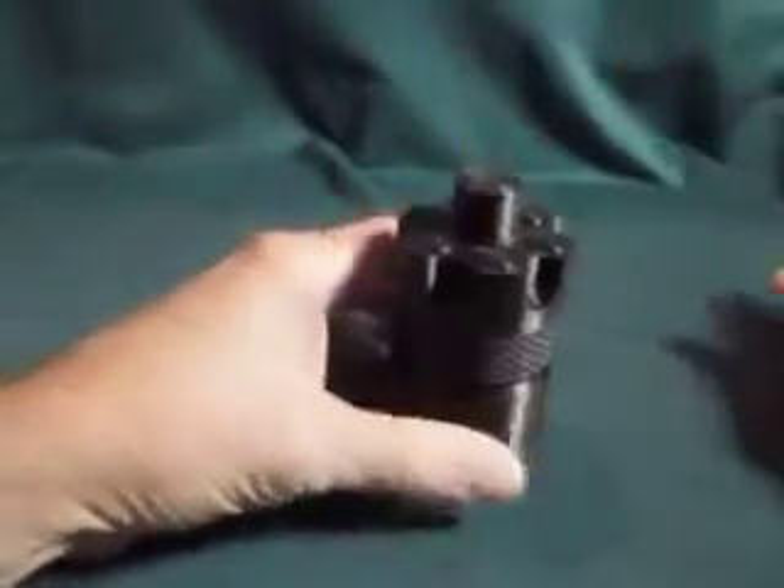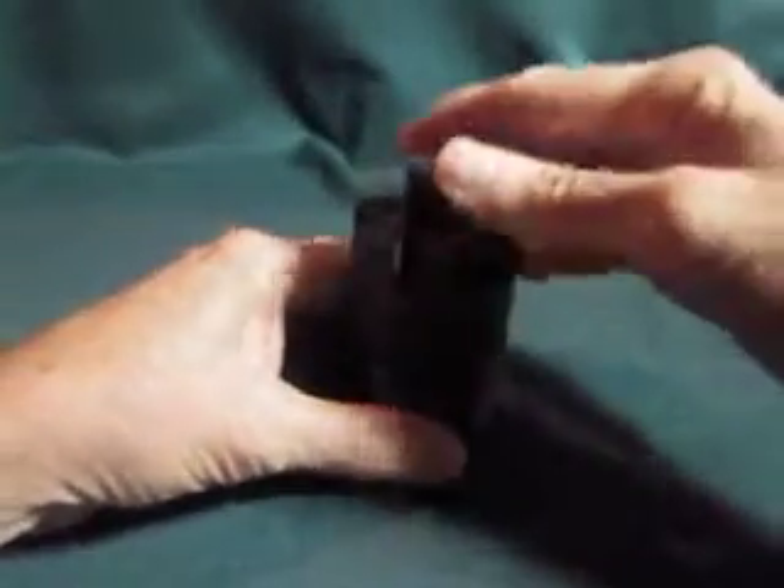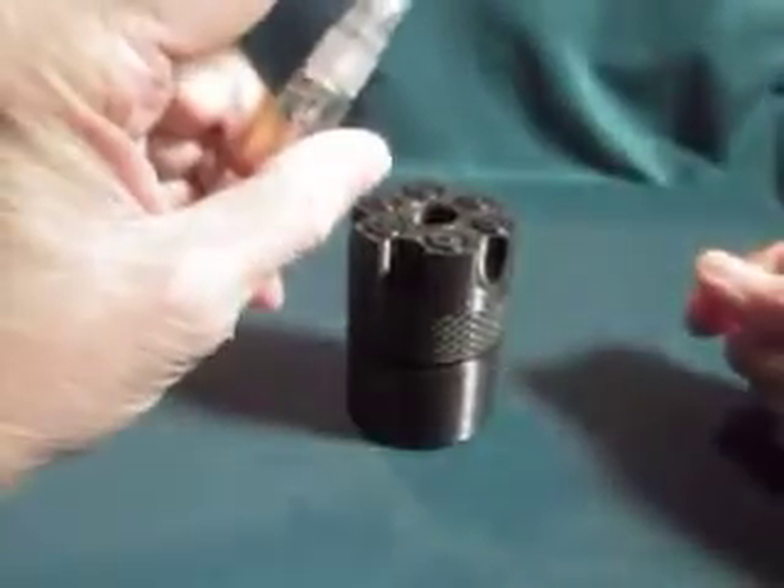Even when you take this out, it doesn't fall apart or anything like that. It's all been assembled so that it just comes as one continuous piece. You drop it back in, and you can see it just drops in like that. Lift it out, pop the top, and then squirt.